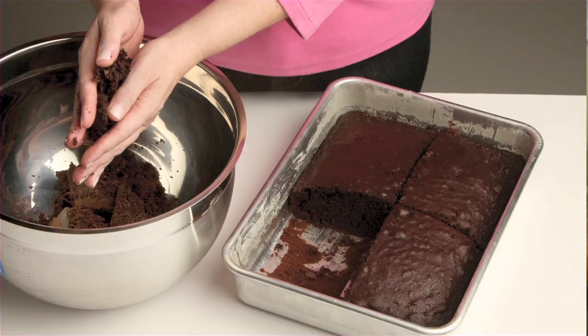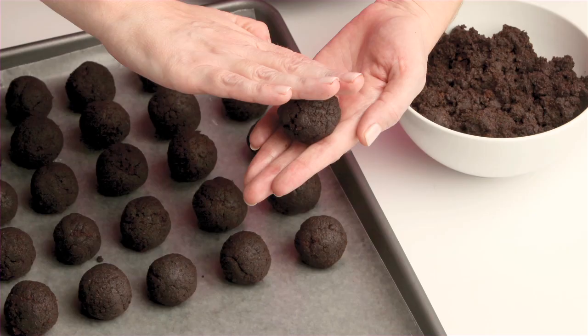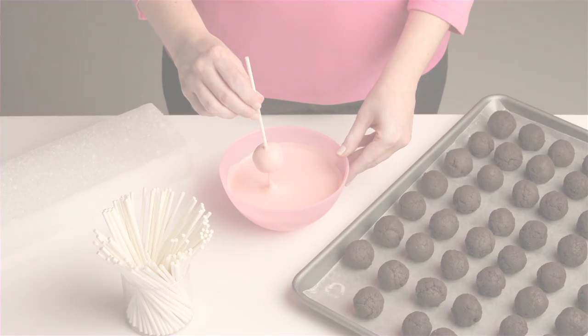If you've never heard of a cake pop or never seen one, then you're in for a real treat. Cake pops are basically cake crumbled and mixed with frosting. They're rolled into small balls and dipped into melted candy coating using a lollipop stick. It may sound like a lot of steps but they're really easy to make, so I'll walk you through some of the basic steps for making cake pops now.